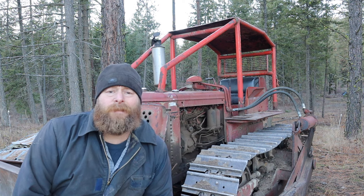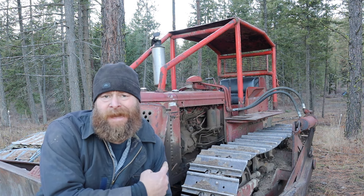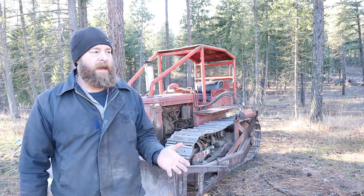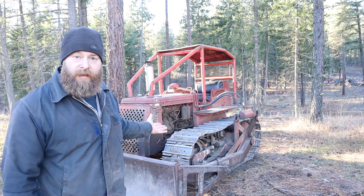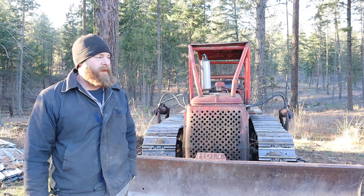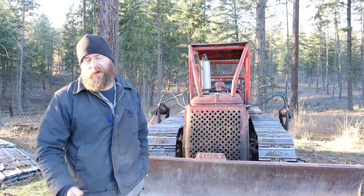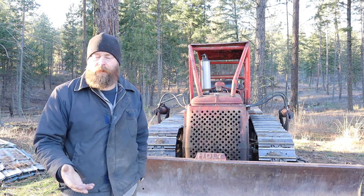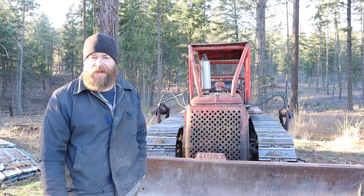Welcome back to Zach of All Trades. I'm Zach and today I'm going to show you how to start up a TD-9. Because I live in a place where any crawler type tractor is known as a cat, this is Clifford, the big red cat. And because Clifford starts up in a manner that's somewhat unconventional, as well as the fact that old equipment's just cool, I figured I'd give you a walkthrough of the preflight and startup operation of this 1952 International Harvester TD-9 tractor.